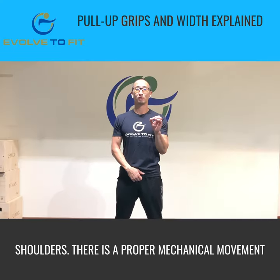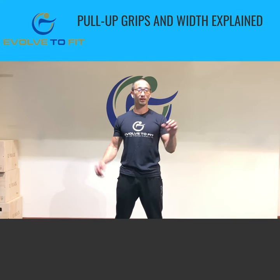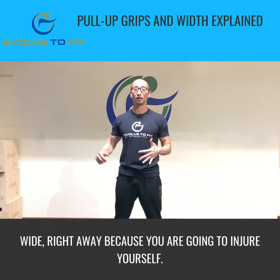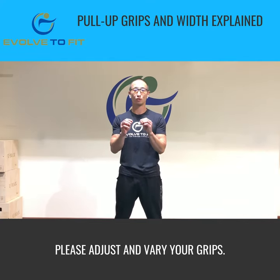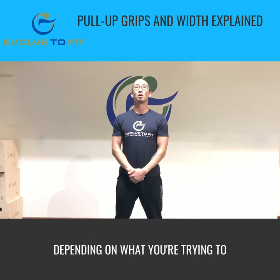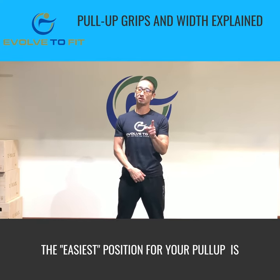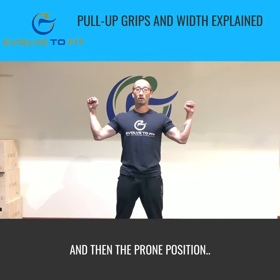You can't haphazardly jump out to a wide grip pull-up because you could potentially injure your shoulders. There is a proper mechanical movement to pull-ups and you have to learn that you can't go right out wide right away because you're going to injure yourself. Using this information, please adjust and vary your grips accordingly depending on what you're trying to achieve. Just understand, the easiest position for your pull-up is going to be that neutral grip, followed by the supine, and then the prone position.